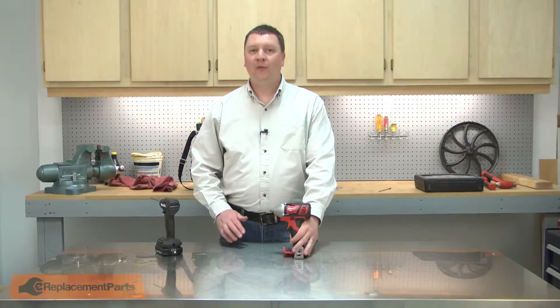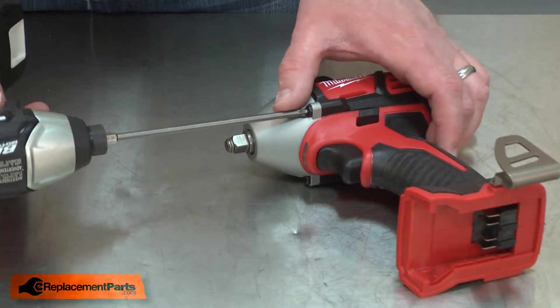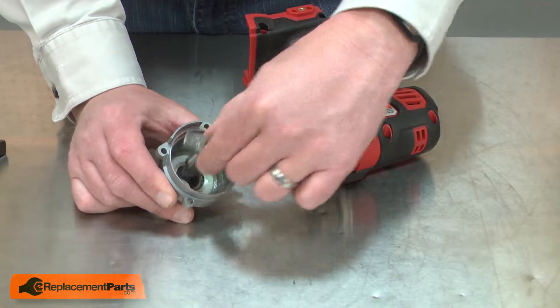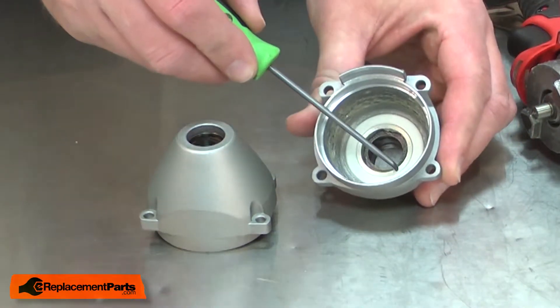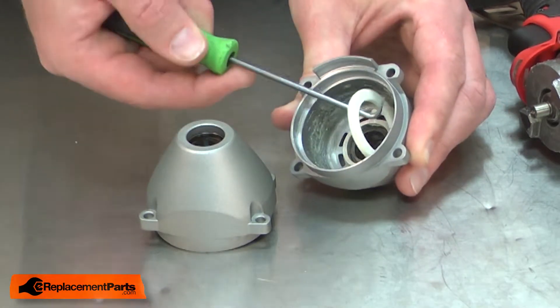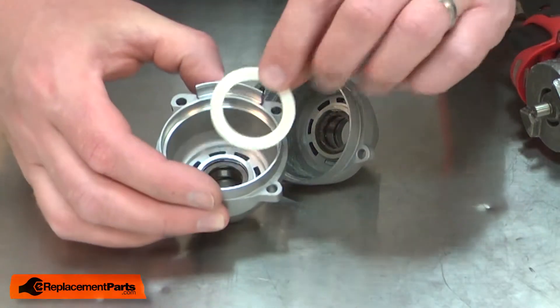I'll begin by removing the front gear case. I'll remove the anvil from the gear case. Now I can begin installing the new gear case. There's a seal that I'll need to transfer from the old gear case to the new — I use my pick to remove it and transfer it to the new gear case.